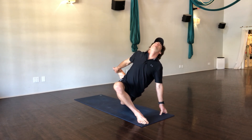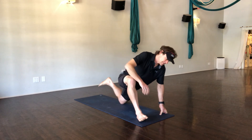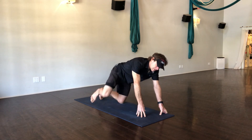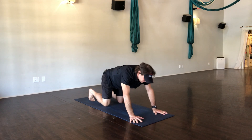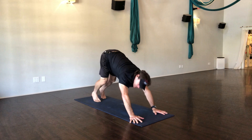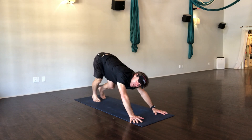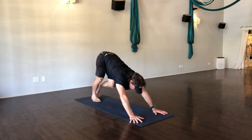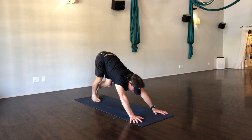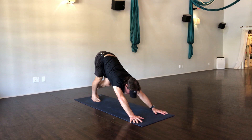One more big breath. Very good, and then you're gonna release it, we're gonna step that right leg back, we're gonna go right to downward facing dog — no vinyasa. Especially if you have back trouble, avoid big vinyasas. From here, take a moment, bend your left leg, push that right heel down, give it a big stretch.